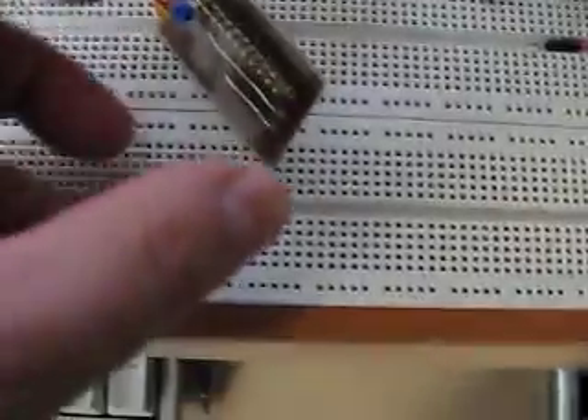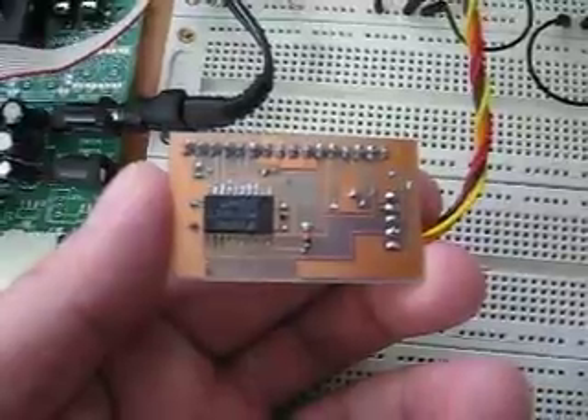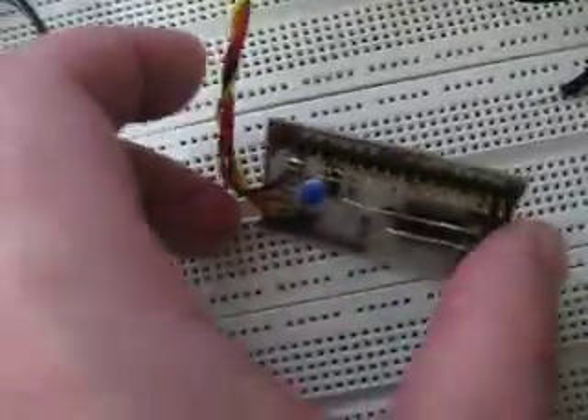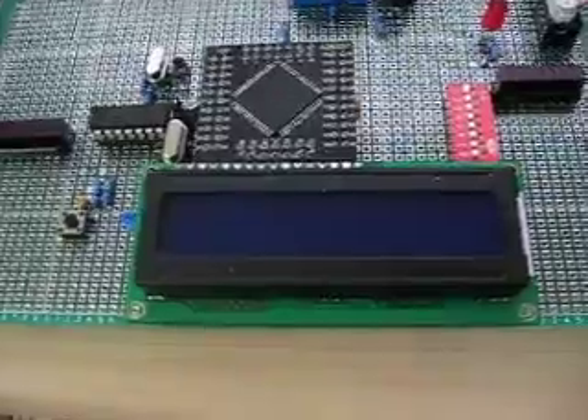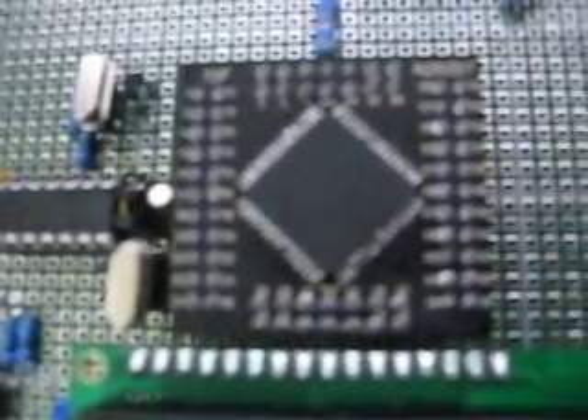This is the second test with the serial LCD. Here's the flip-flop. Actual LCD. There's the board. The ATmega 128.